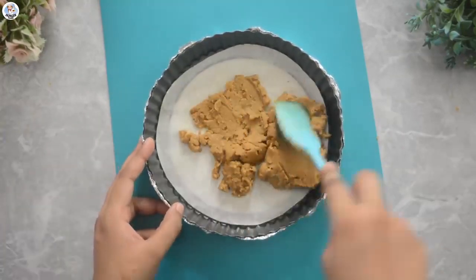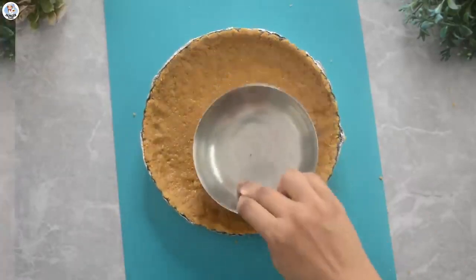In total, I added 2 and a half packets of Nutri-Choice. Let it set in the refrigerator for 30 minutes.